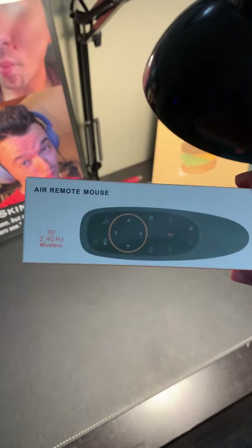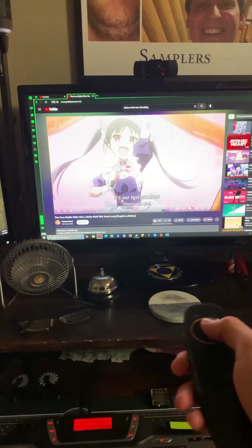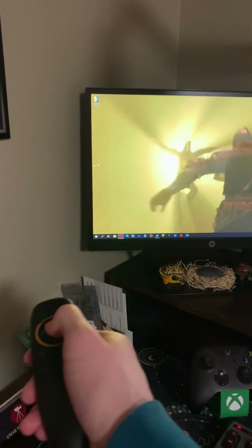Check out this air mouse I got from amazon.com for 10 bucks. This is what it looks like right here. All you got to do to hook it up to your machine is plug in this USB dongle and put in two AAA batteries. Then voila, you're ready to go. I can press this button in the top right and this turns on the mouse functionality, which you can sort of see right here moving around. If you want to adjust it, you can sort of move it over to the edge of the screen and have it move like that.